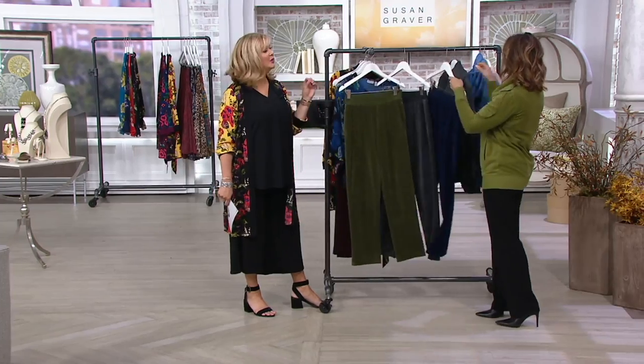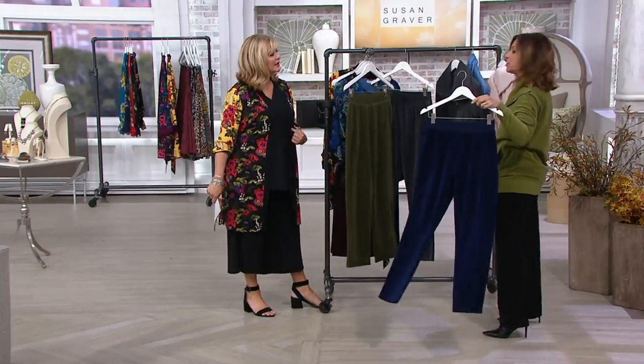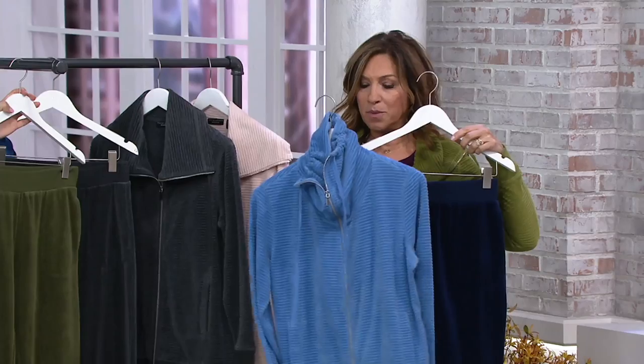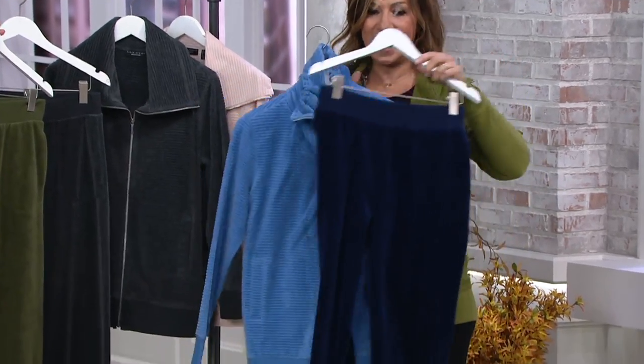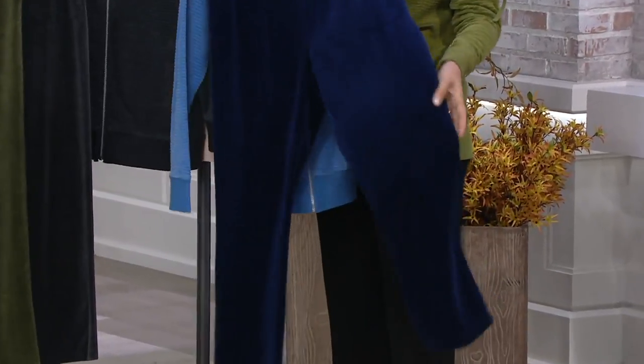And then navy blue. I like that you didn't do a wide pant with this. You'll see it on the girls — the shape of the pants is wonderful. Look how beautiful with the blue — how gorgeous together. And it feels quite amazing because it is, again, cotton velour. I can't say enough about this cotton.